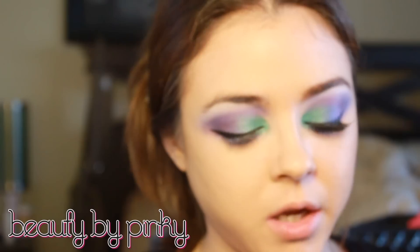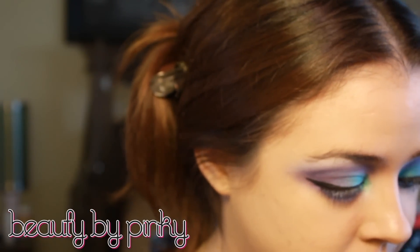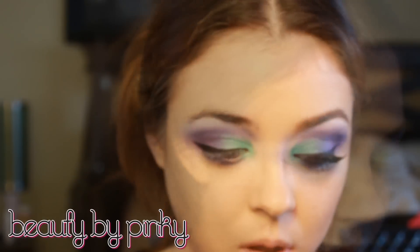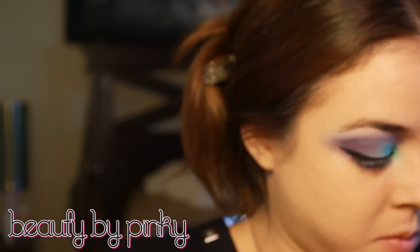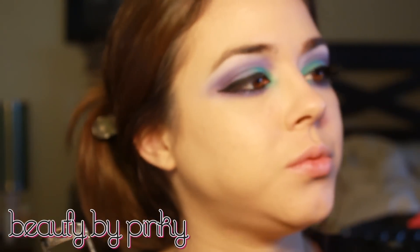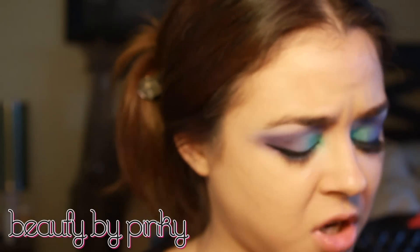For the tightline and waterline I'm using my L'Oreal Color Riche eyeliner in Carbon Black. So I did the tightline and waterline. Now I'm going to curl my lashes and apply some mascara — I'm going to use my Telescopic in Carbon Black. It's not my favorite but it works.